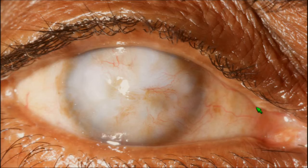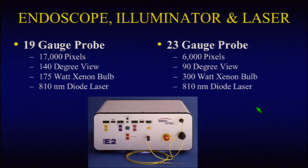The endo-optics endoscope packages an endoscopy, illumination, and laser into a 19-gauge probe and, more recently, into a 23-gauge probe.